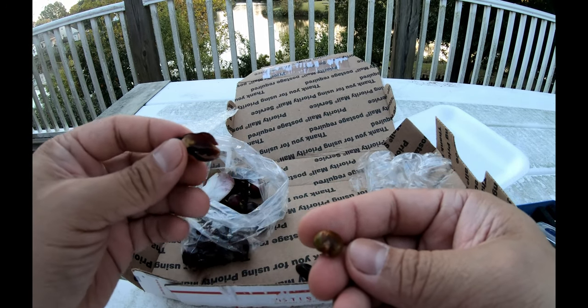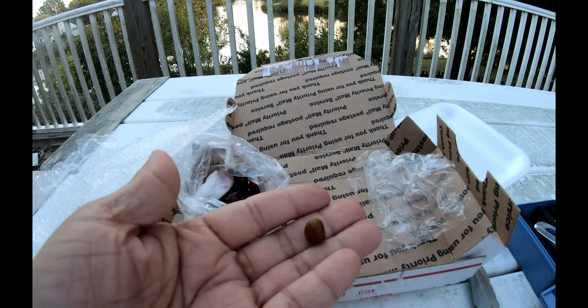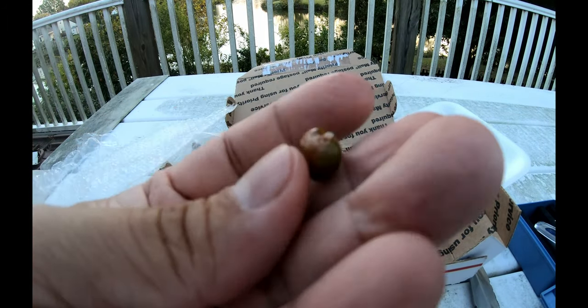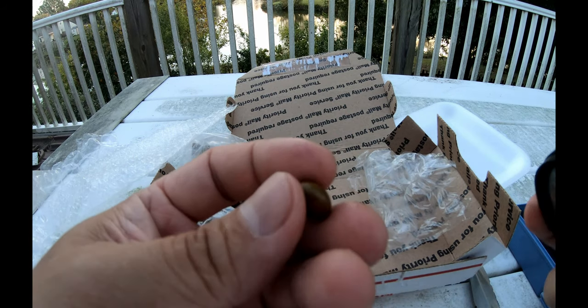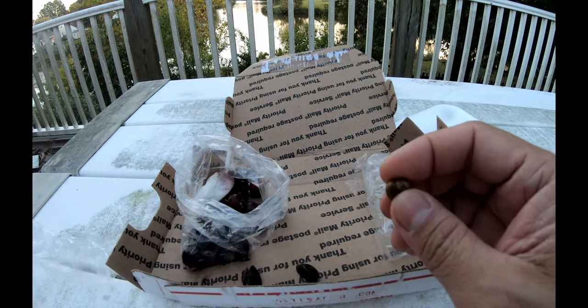It's got a seed in it that looks kind of like a pea — about the size of a pea. The seed is kind of green. The flesh really just popped right off — it's not like a jaboticaba where the seed is clinging onto the flesh like crazy.